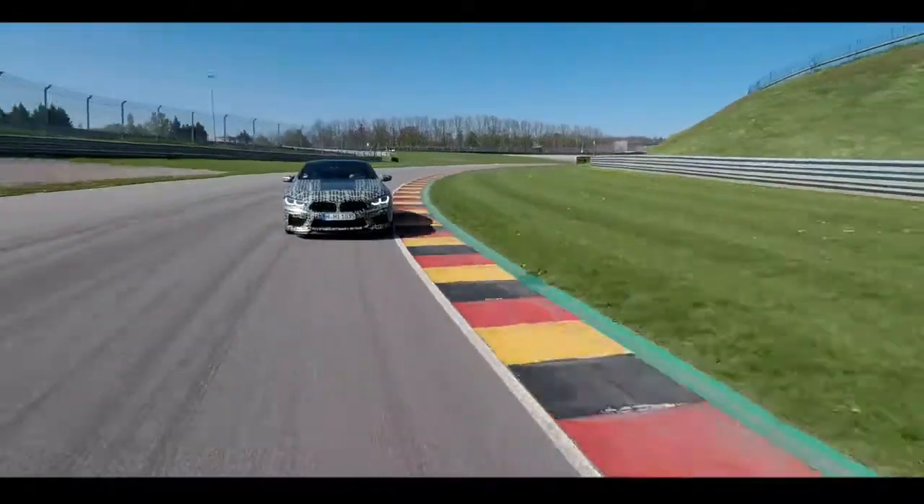Let's try it out. First corner — going into the corner. Nice pedal feeling!